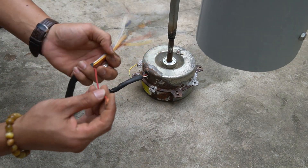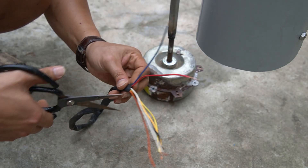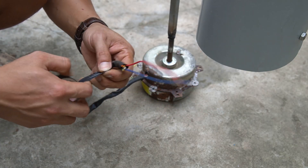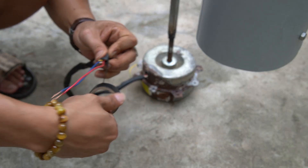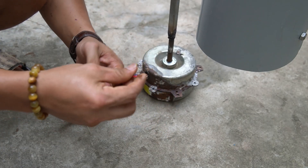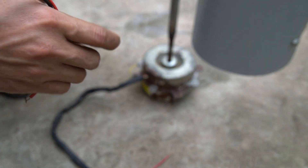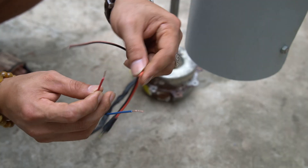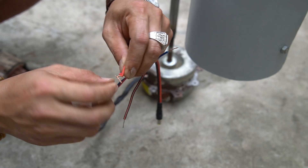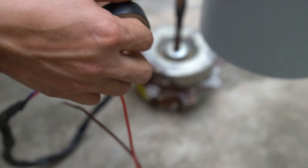Next I will sort the wires to find out the output of the current. I will only keep the red and blue wires. The rest I will cut off and wrap with tape. I will use a converter wire to connect to the motor output wire, then use electrical tape to wrap the connected wire tightly.